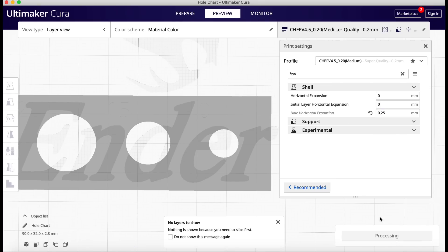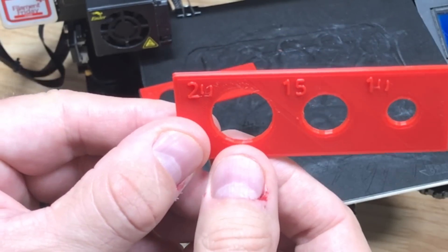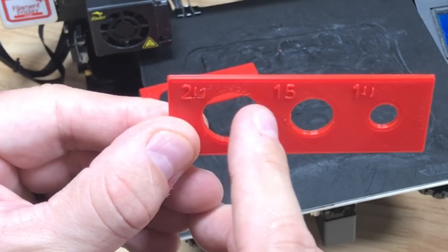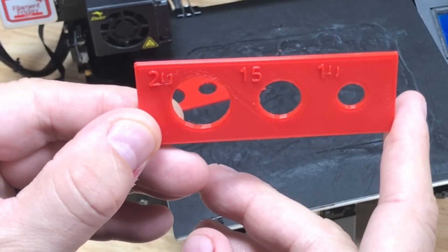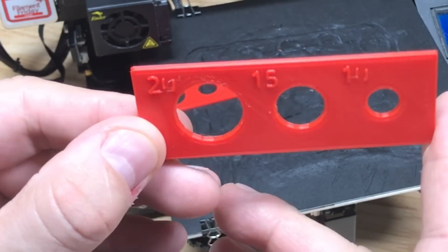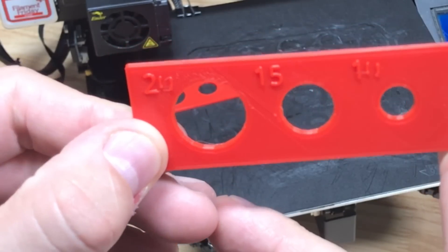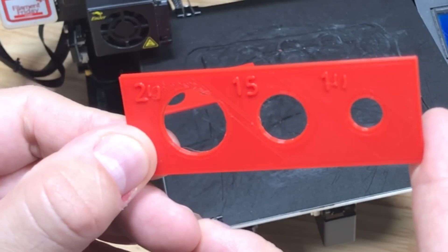So that's one issue to deal with, but let's see what it does to the holes. With 0.25, slice it again, and let's print it out. Here's the new print. You can see the 0 on the 20 and on the 10 are messed up, just like it showed in Cura. You can see how they're just really messed up — those are circles that horizontal expansion affected in a negative way.